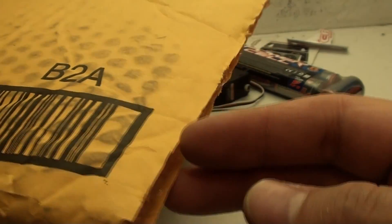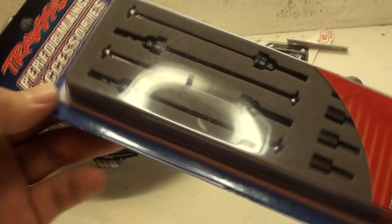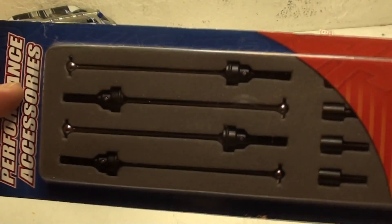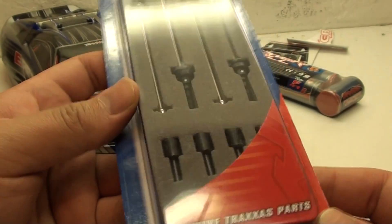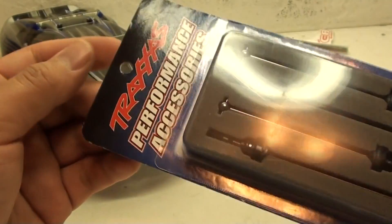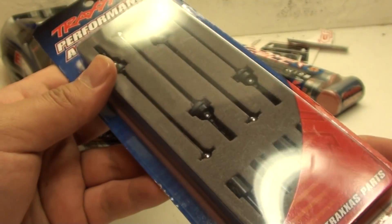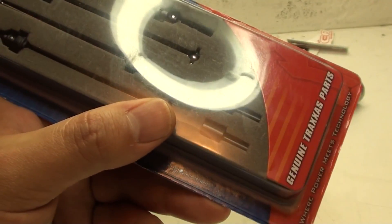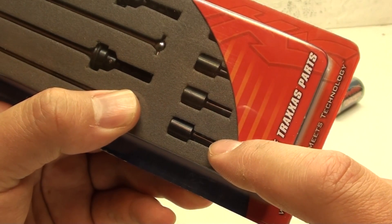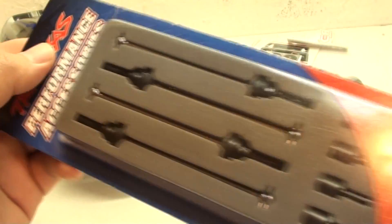There they are — the steel drive shafts. Simply awesome. These are the cups that go inside the differential. It's an annoying process because you do have to go into the diff gear in order to install these so they can work on the Mini Revo — otherwise you can't put them on.